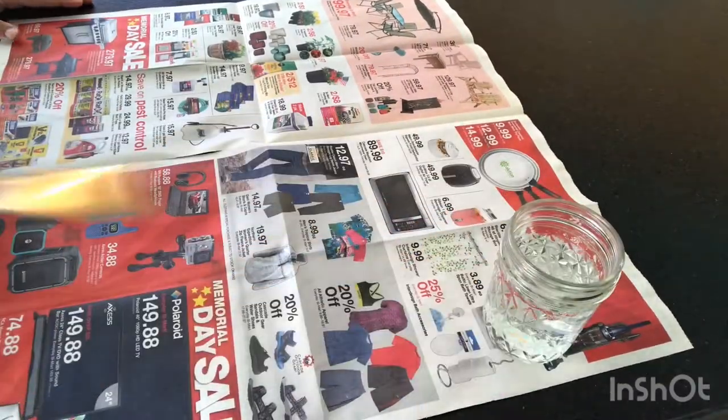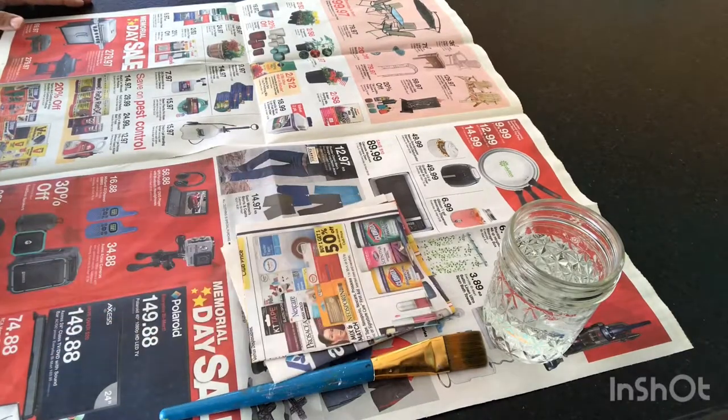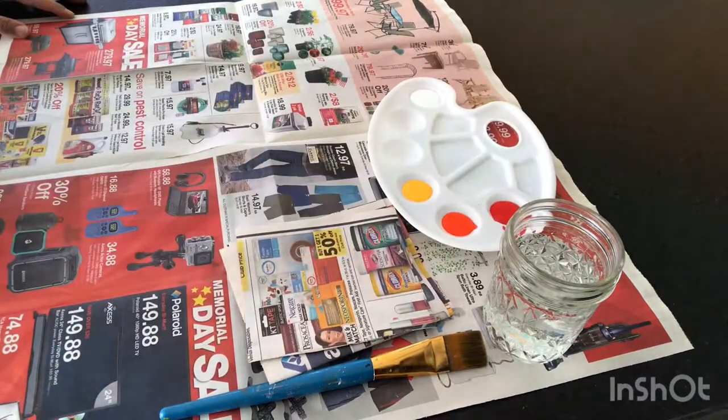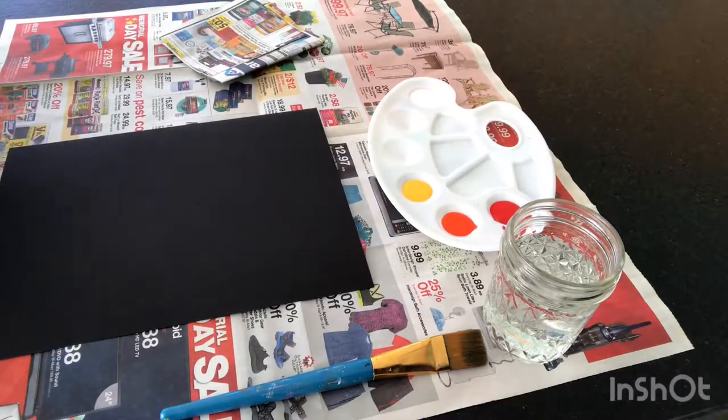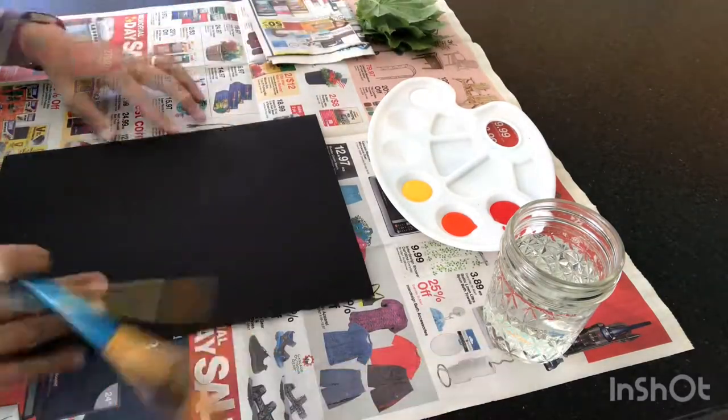After covering your work surface with newspaper, get a glass of water, a paintbrush, some small squares of newspaper, paint in fall colors, and black paper. Of course, you're going to need some fresh leaves.